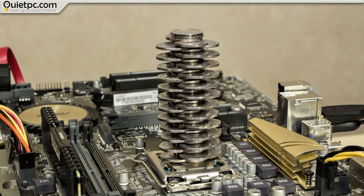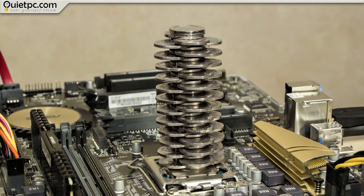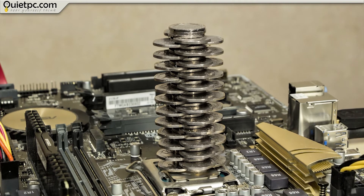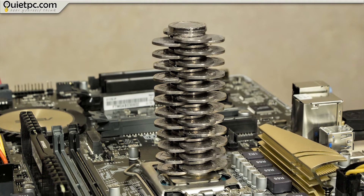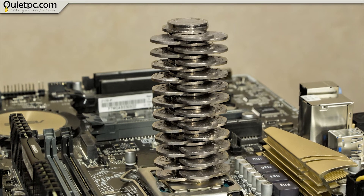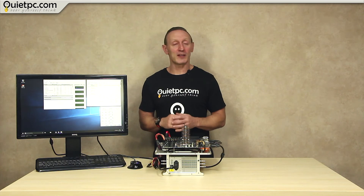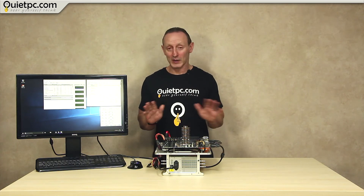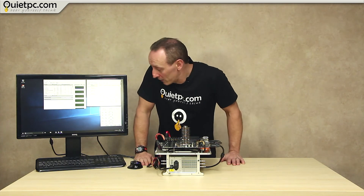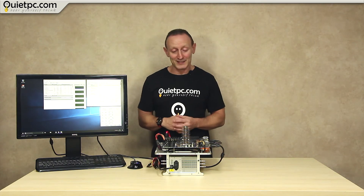Well, that took a little bit longer than expected to build, but I have to say, worth the effort. Let's switch on and see what we can make of this £15 cooler comprised of 20p pieces. I've had the PC switched on now for around an hour, all the temperatures have settled down, and it's doing absolutely nothing. Currently the temperature is 54-55 degrees, fluctuating slightly either way.